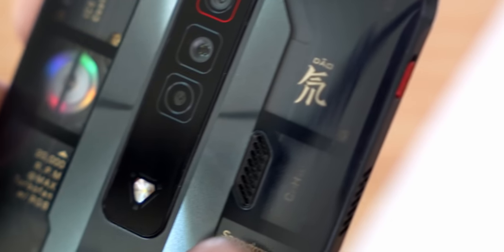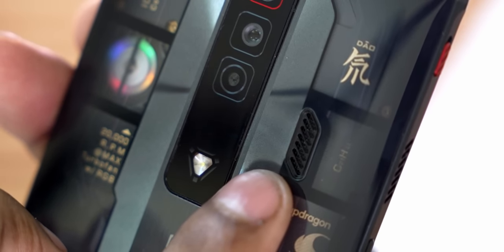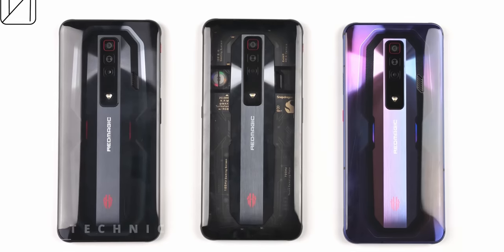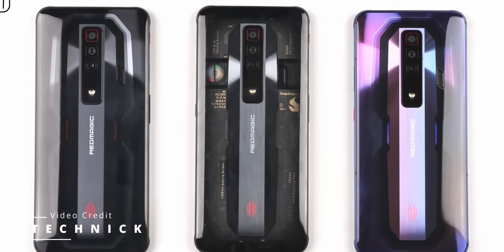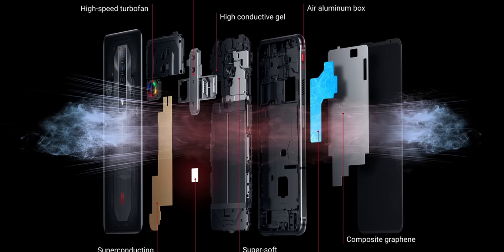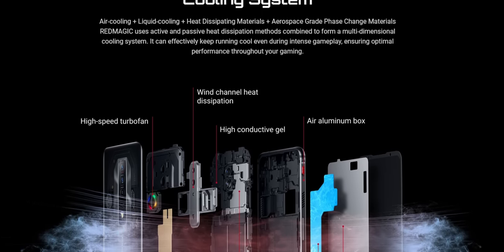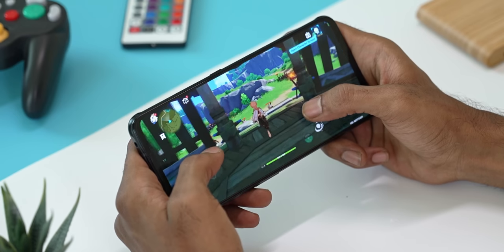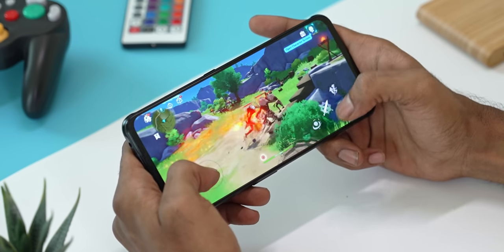There's also an extra intake vent this time around that's supposed to improve airflow by 35%. It's worth noting that while the fan might not be visible on the other color options, it's still there — the innards don't change between different variants. Apart from active air cooling, you also have liquid cooling alongside other materials to help with heat dissipation, all to make sure the SoC keeps chugging along and doesn't throttle when pushed. And they seem to have done a wonderful job.